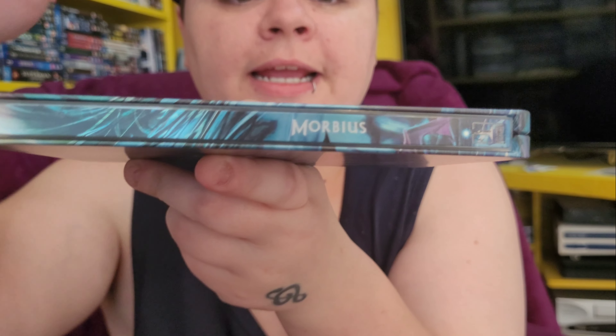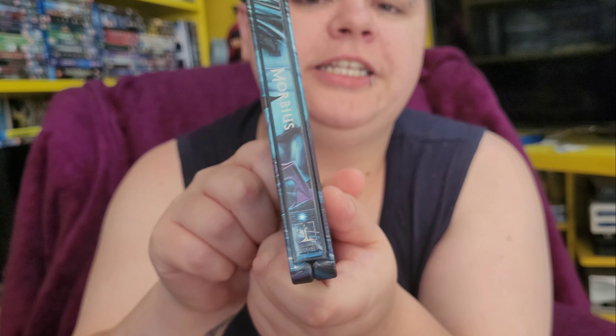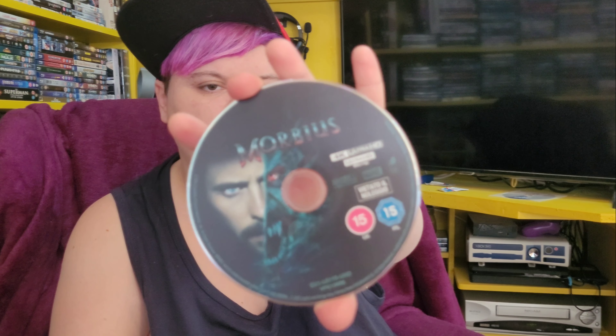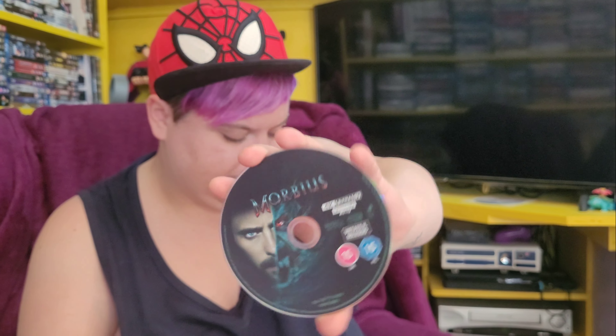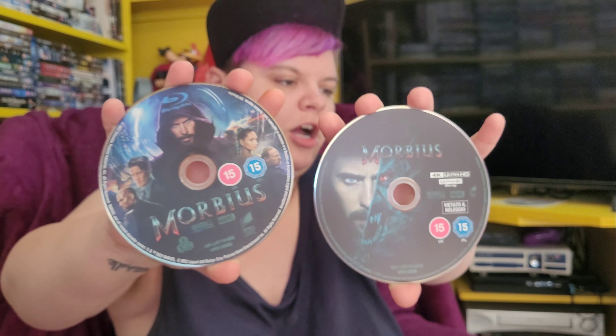On the spine you've got Morbius and it has the Columbia Pictures logo at the bottom. The only thing that bugs me is that Morbius is not centered on the spine — it should be centered but it's actually shifted down. The Columbia Pictures logo at the bottom is quite cool, you don't normally get that. Now the 4K disc has half Morbius and half Jared Leto, and for a change the Blu-ray disc has different artwork — both discs have different artworks, which is very rare these days.